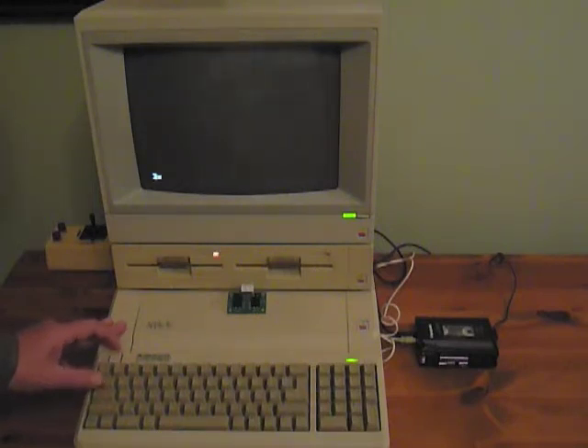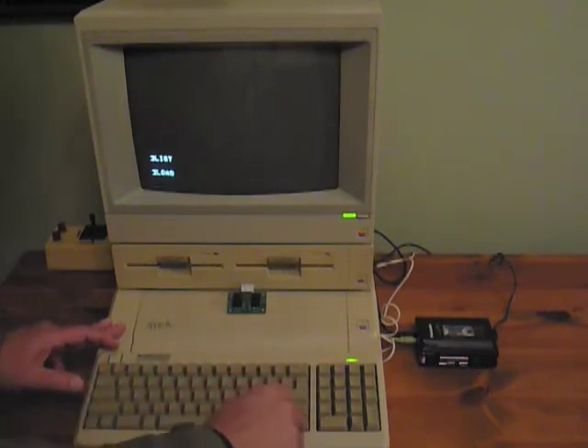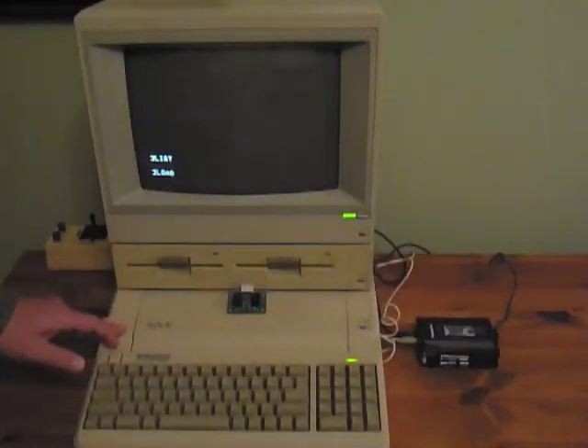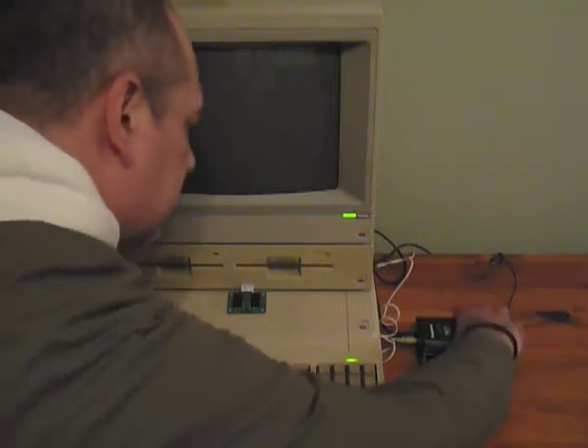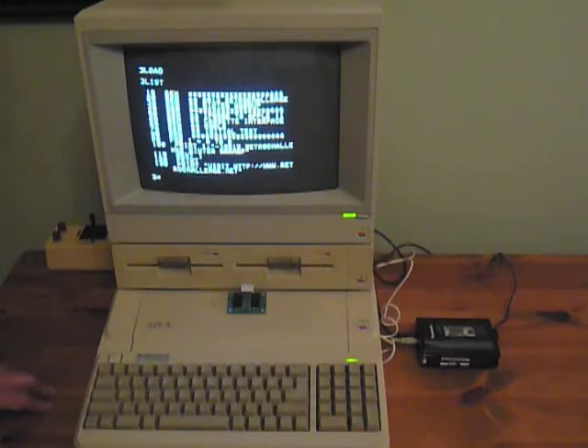I'm booting the computer, going to the BASIC prompt, typing in LIST to show that nothing is there, and then typing in LOAD. I press play on the cassette and wait. The load is complete — I typed in LIST and that was a successful load.